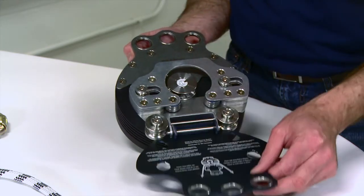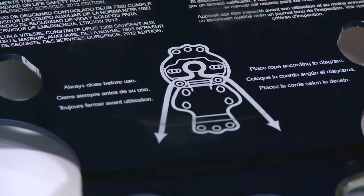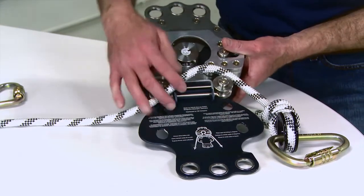Open the hinge cover plate. On the back of the cover plate is an illustration showing the required rope path. With the cover plate open, thread the rope into the device according to the threading diagram.